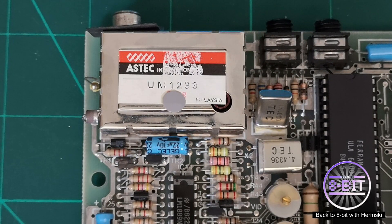Hello and welcome to Back The Way Bit. Today I'm going to do a quick demonstration just to show you how easy it is to perform a composite modification on a Sinclair ZX Spectrum 48K.